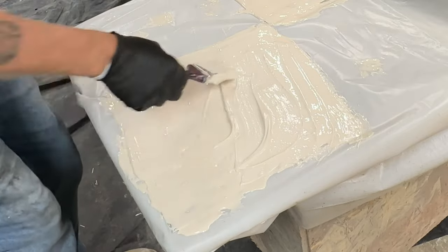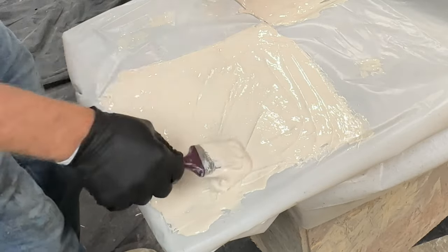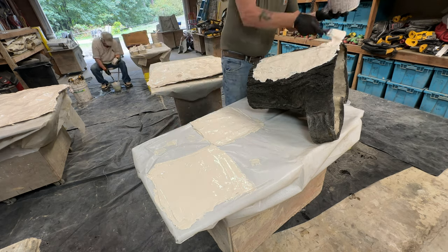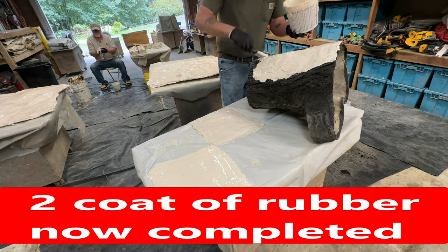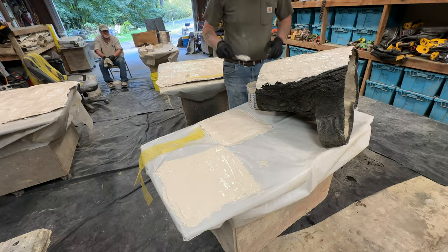You're looking for about a quarter inch of thickness per layer — just a little bit less than a quarter inch. This is the third coat going on now.